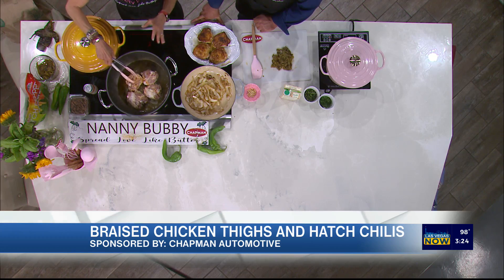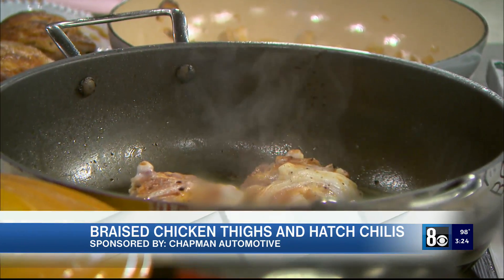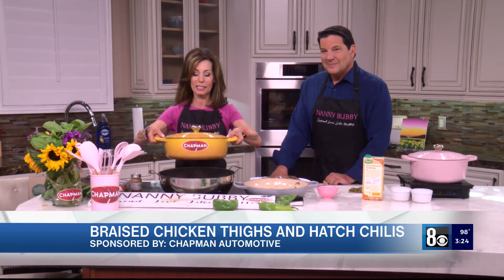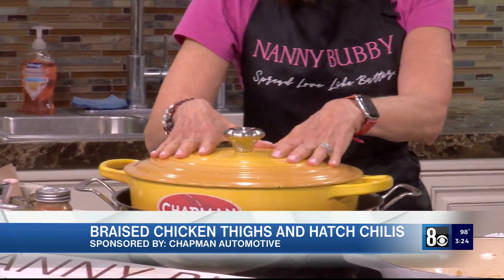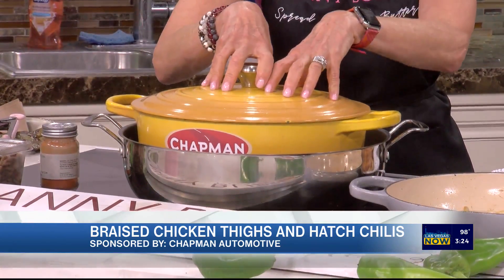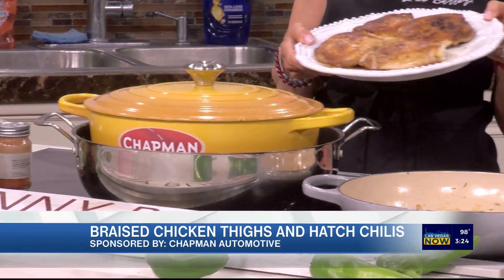We're going to put them down skin side down and get a nice even sear on them. We'll take our pot and put it right down on top of these thighs, squishing them down so the skin gets flat. The weight makes them flat and you end up with a beautiful, nice even sear, just like this.